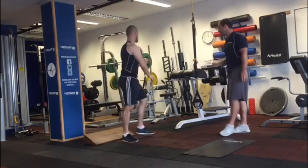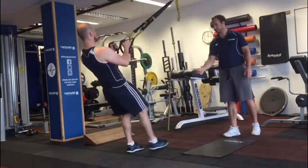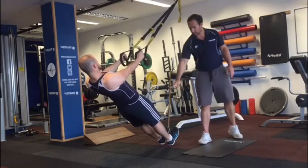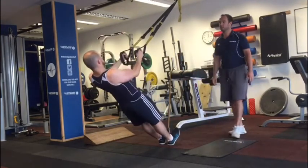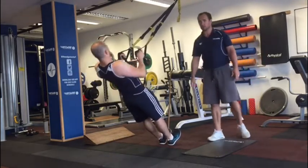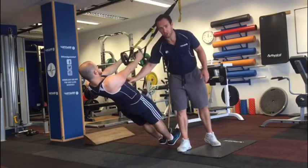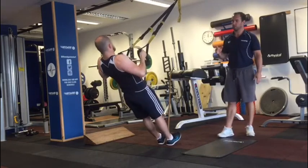We're going to move from that into our TRX row. Grabbing the cables, he's going to walk his feet in. The closer his feet come to the anchor, the harder it is. He's going to pop his toes up so his weight is on his heels — ankle, knee, hips, shoulders in a dead straight line. He's going to squeeze his shoulder blades together as he lifts up, breathes in through his nose on the way up, breathes out as he lowers down. Watch out that his hips stay up at the bottom — not letting his hips sink down. Keeping abs and core nice and tight through the full range of motion. Fast up, 3 to 4 seconds down, nice and controlled.